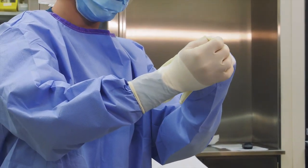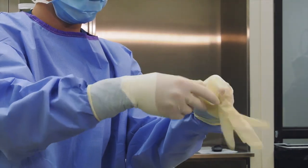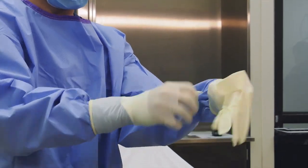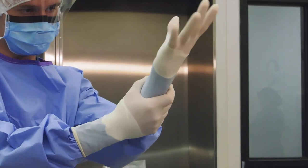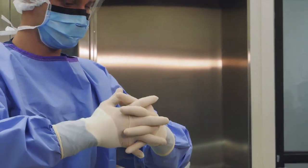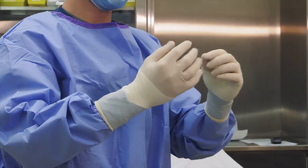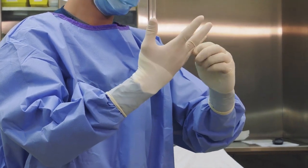The second hand is gloved in the same manner as the first. The second hand is typically easier as you have the fingers of the other hand already gloved. Adjust the fingers of the glove so that the fingertips of the glove are not loose. This will increase your tactile sense and will also reduce the risk of snagging the glove.